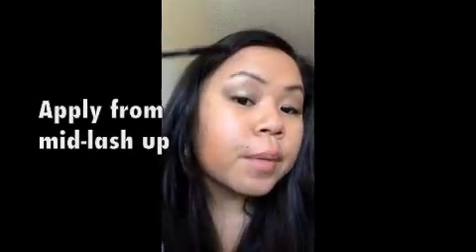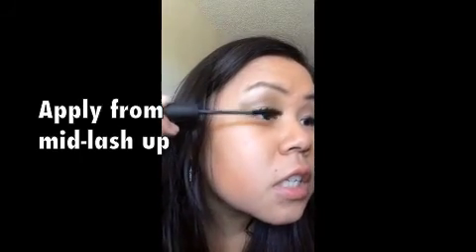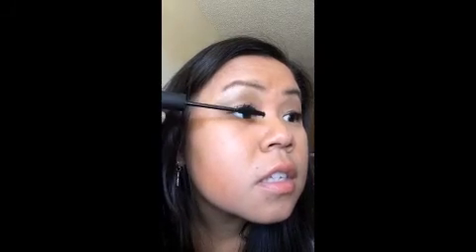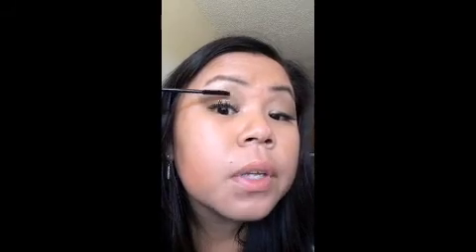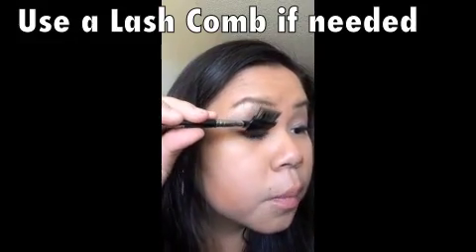Next, you want to apply the fibers. First time, I will put it from mid lashes and up. The difference between this and the old formula is that there's more fibers on this. And with each swipe, as you can see, it's getting a little clumpy with it because I had too much fibers. So you may want to get your lash brush and comb it out a bit.